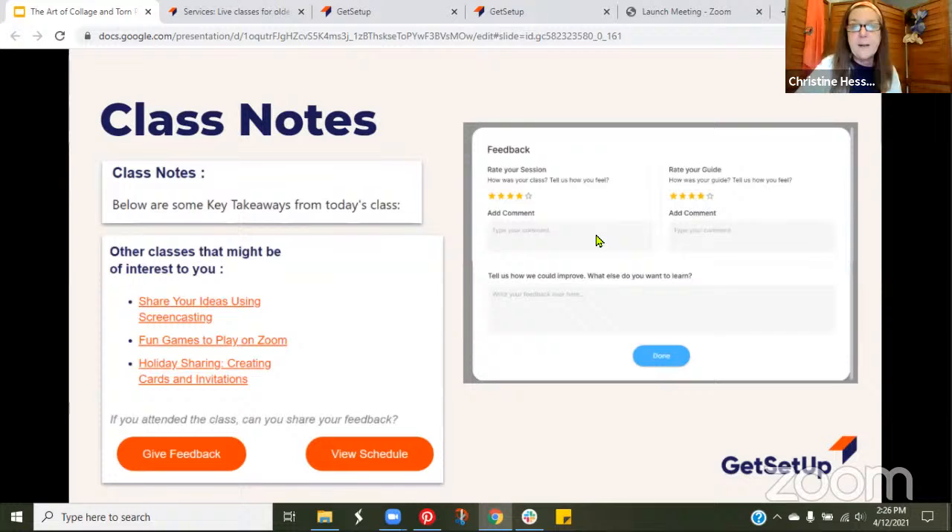If you're interested in being part of Get Setup, you can write to them about hosting an interest group. We grow each week as we become associated with more government agencies and senior living centers. Related classes coming up include how to take great photos on your iPhone, art of the modern museum, basic drawing nature inspired, and introduction to calligraphy. Thank you so much everybody — I hope you get to go create some collage art. Take care and have a great day!